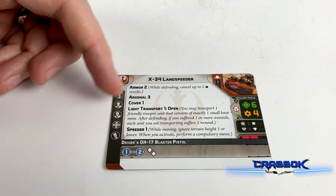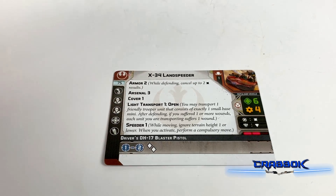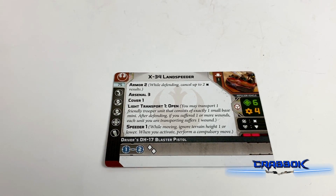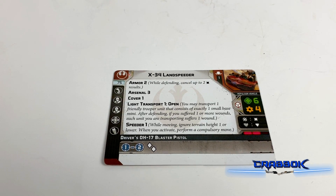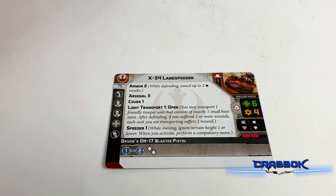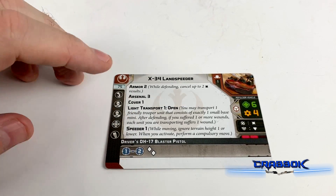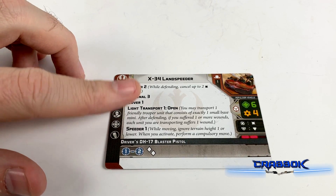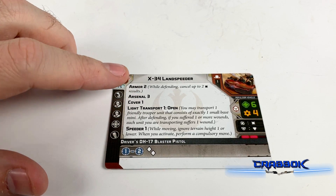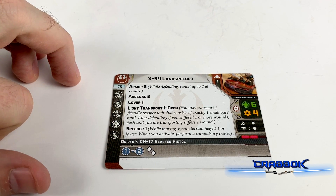Plus cover — so it's almost like Armor 3 with cover 1 and armor together. That's really going to help it stay alive. It's got Arsenal 3, so it can fire up to 3 weapons. You are kind of paying for that keyword in the base cost, which will go to waste if you don't at least give it one ability. Light Transport opens — you can transport a friendly trooper unit that consists of exactly one small base mini.